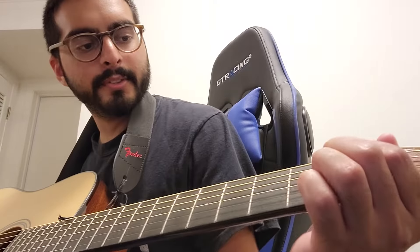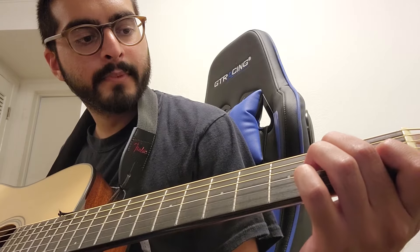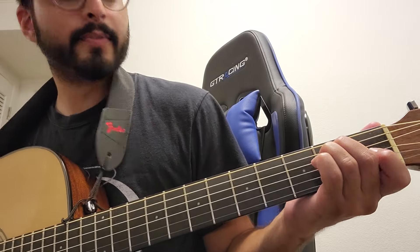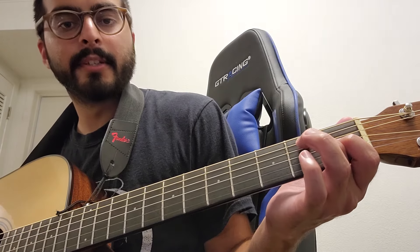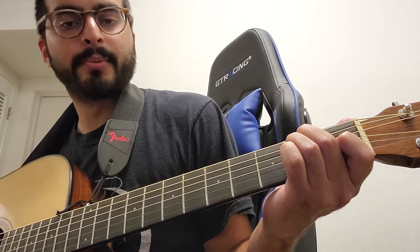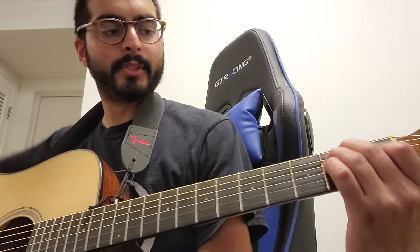So first, this is the E chord. Your first finger goes on the first fret on the fourth string, your second finger goes to the second string on the second fret, and your third finger goes to the third string between the two other fingers at that second fret. So this is E.